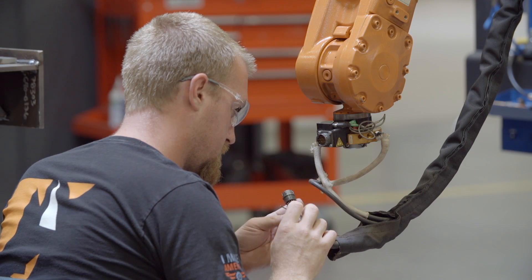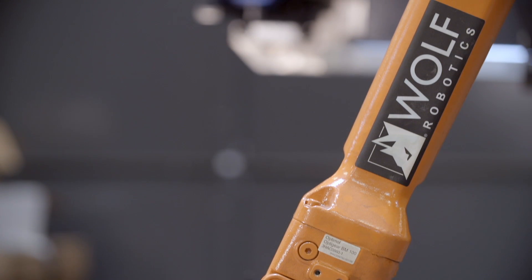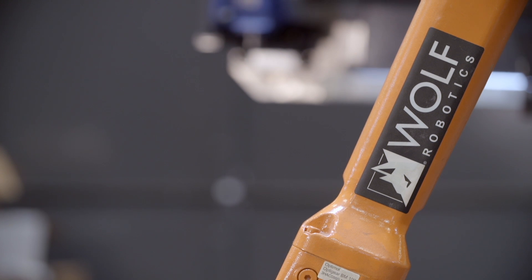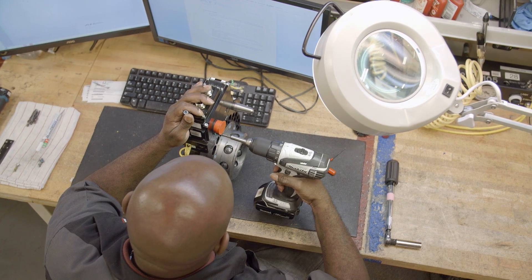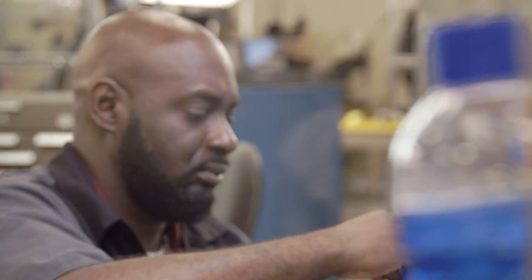ATI offers a level of customization that I have not been able to duplicate with any other product, which is why I keep coming back to them time and time again. We have a large staff of engineers totally focused on making this product exactly to the specifications customers are telling us they need today, not just what we did yesterday.